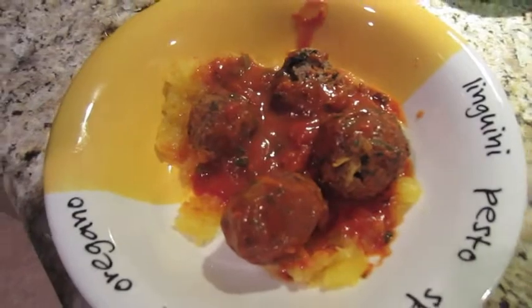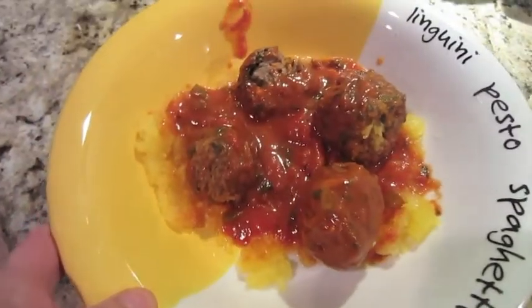For dinner I have meatballs, spaghetti squash, and spaghetti sauce.